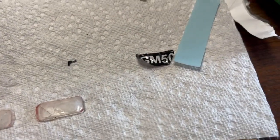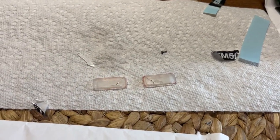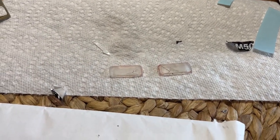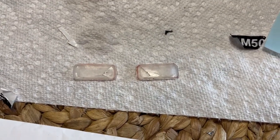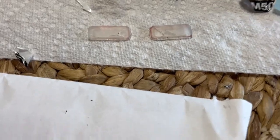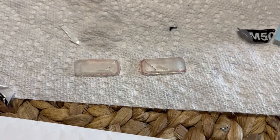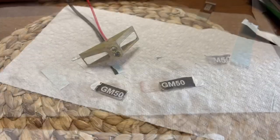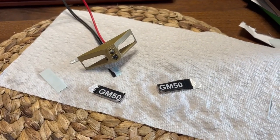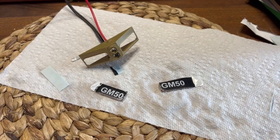I'm inside trying to put these decals on — I already screwed one up, thank god I have six. I need four. The glass broke when I took it out; I'm hoping that doesn't show through when these things light up. The trick is trying to get them in the exact same place — this is incredibly difficult. I'm gonna need to walk away from this; it's very trying.